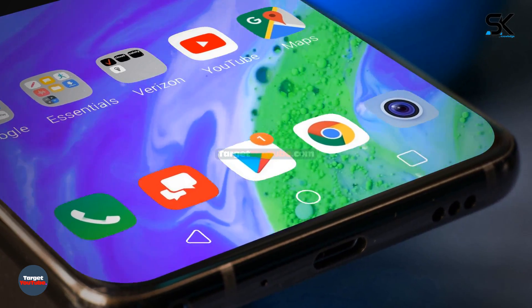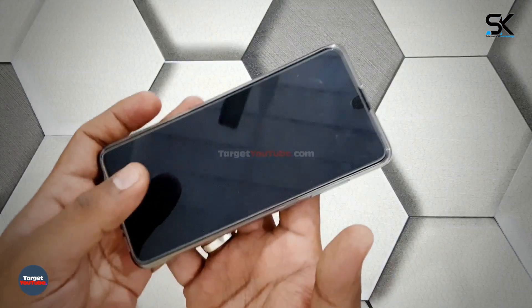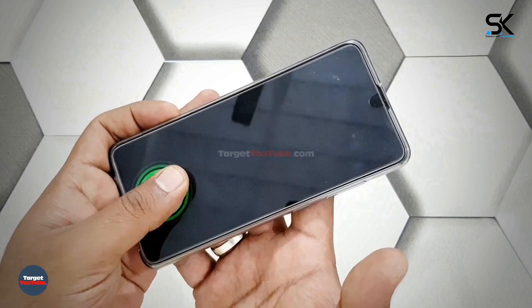The release date of the LG G9 ThinQ is expected at the end of March. When considering the specifications, the shipping price is expected to be around US$729.